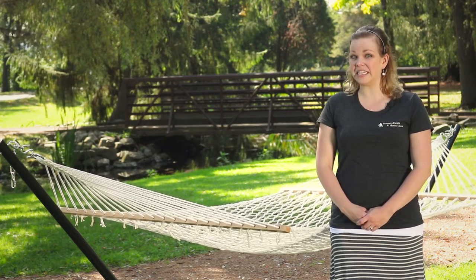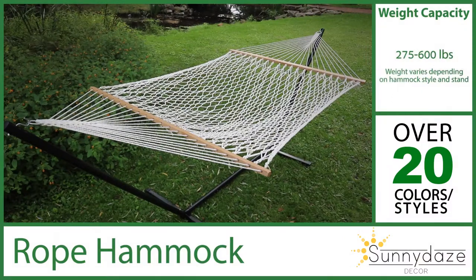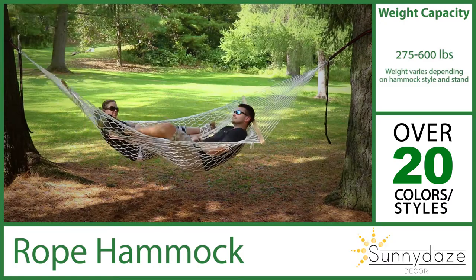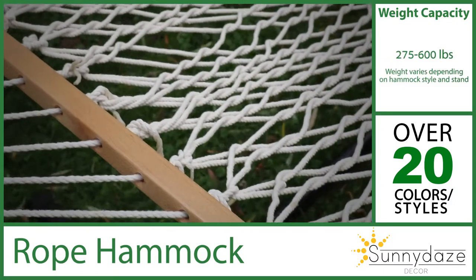Plus, you can easily clean your hammock to keep it looking newer, longer. Rope hammocks are a classic choice for any outdoor space. They feature hardwood spreader bars as well as either polyester rope for resistance to mold and humidity, or a cotton rope for flexibility and softness.